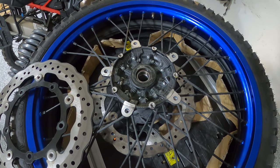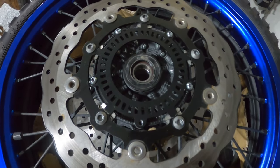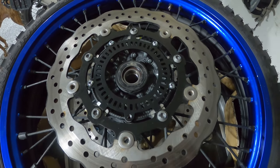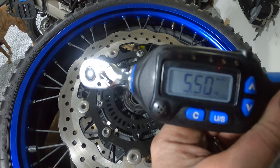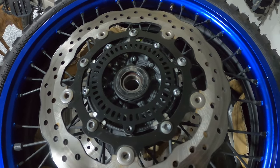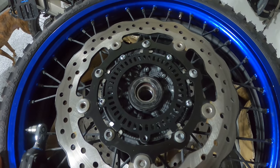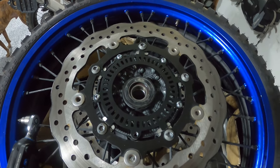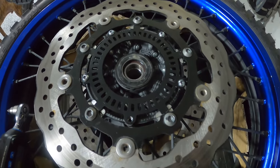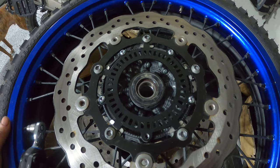Now we're gonna put everything back together with the specs and see how it goes. We are all back except for the one I broke — no big deal, I'll get one on Tuesday. Torqued to 5.5 Newton meters according to the instructions that came with the new ring. It's an M5, so they wanted 5.5 Nm plus some Loctite — a little bit of blue Loctite. Now we're gonna grease everything and put the front wheel back and do the same at the rear.